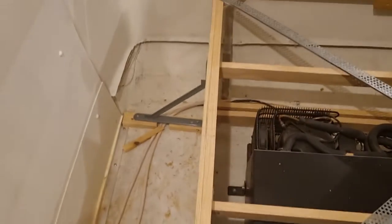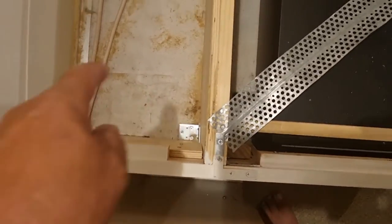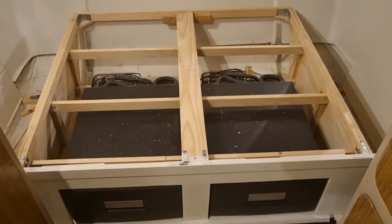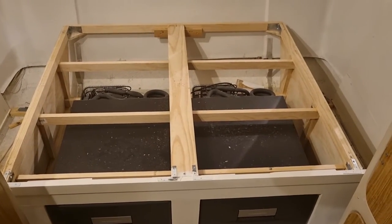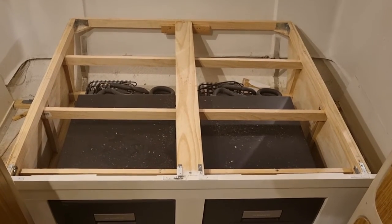As you would have seen in previous videos, this is all well and truly supported both in the front and at the back. So we shall carry on stripping this down. Right — there's the frame all stripped down and we're ready to go and get the plywood now.